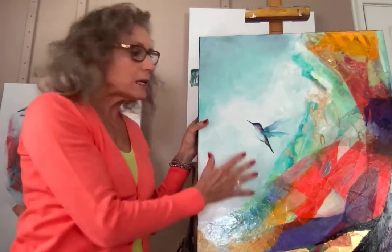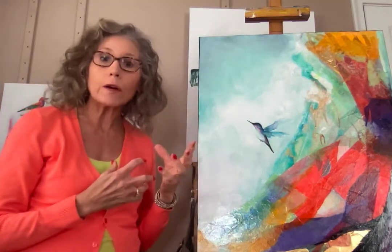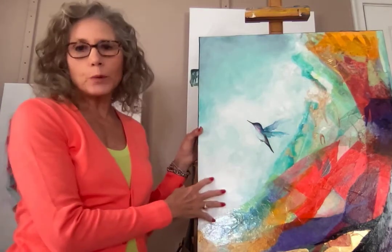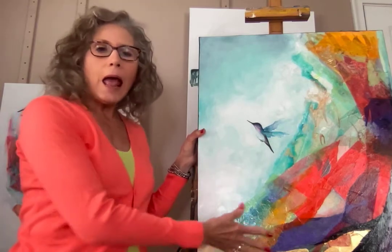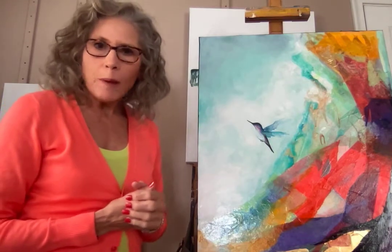I just love the feeling that this piece with the hummingbird gives, and again the colors are just very complementary. That's a little story about this series — I have six of them, they're all 22 by 28, and they're all based on this technique of using tissue paper.